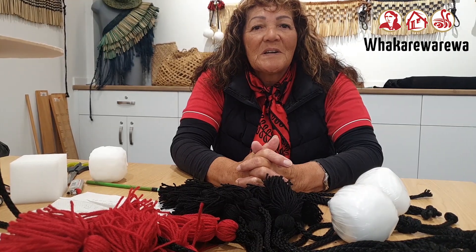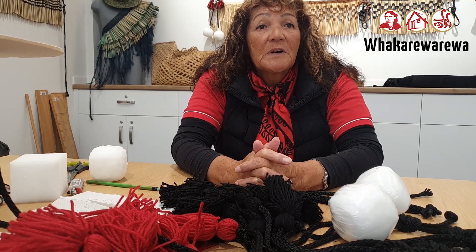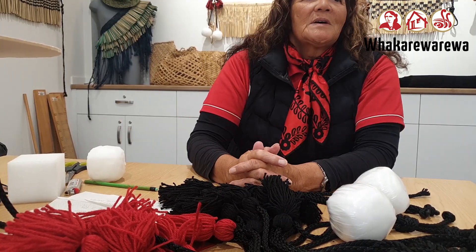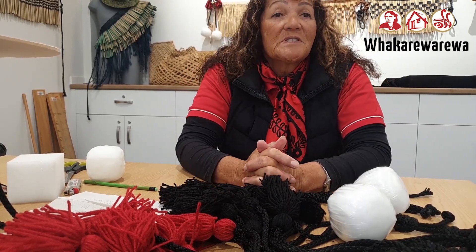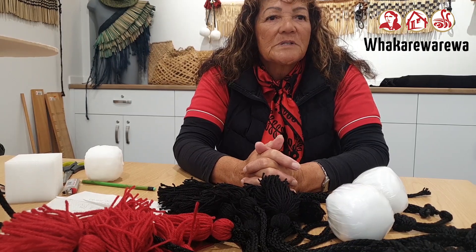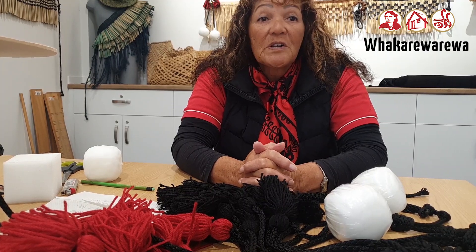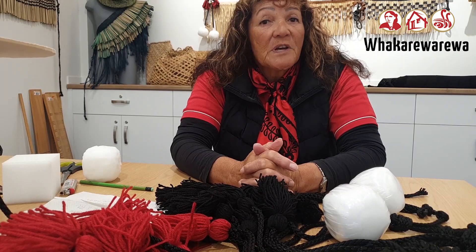My name is Wai Marie, just call me girly. I'm a guide at Whakarewarewa Living Māori Village. It's a challenging year for most of our visitors from all over the world affected by the coronavirus. To people who cannot come into our country on a holiday at this time, I'd like to teach you how to make a poi.